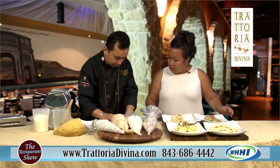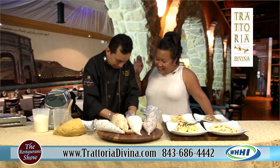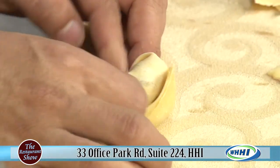We're calling this one the tortoloni. It's a triangle shape — so what you do is fold it corner to corner, put it in the mold, and just glue it together.